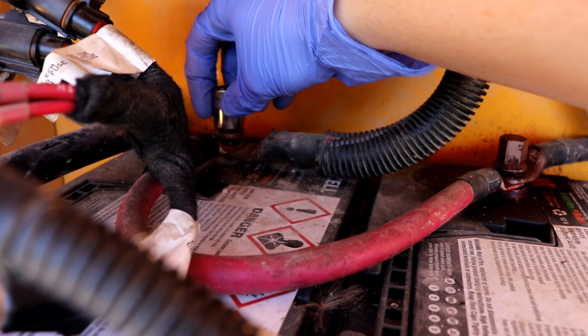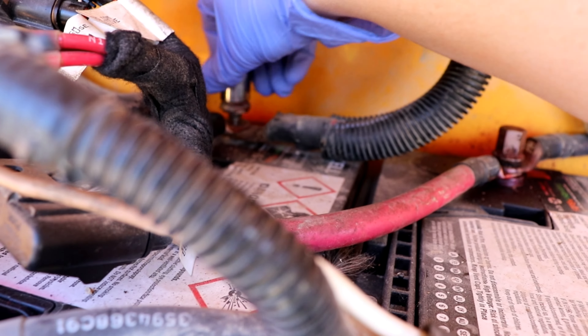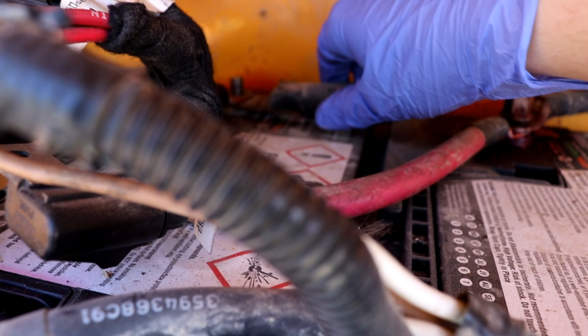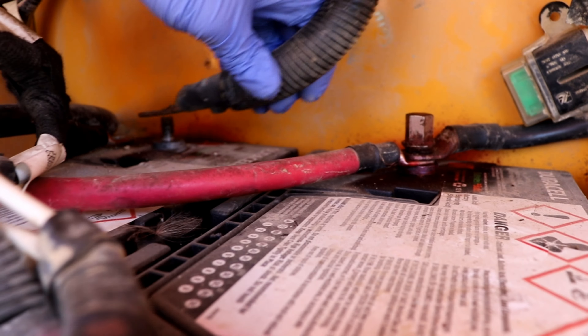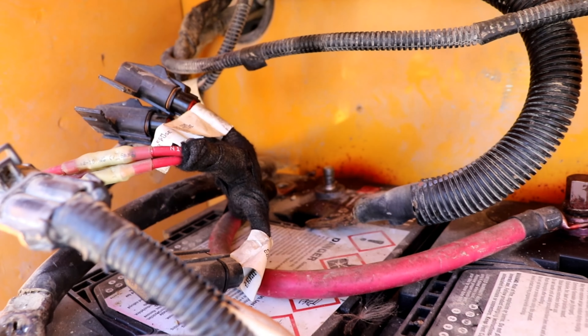All right, disconnect this one here. I'm just going to set this bolt aside so I don't lose it. And then lift this connection — separate. Left that connection, separate. All right, should be good. Let's go.